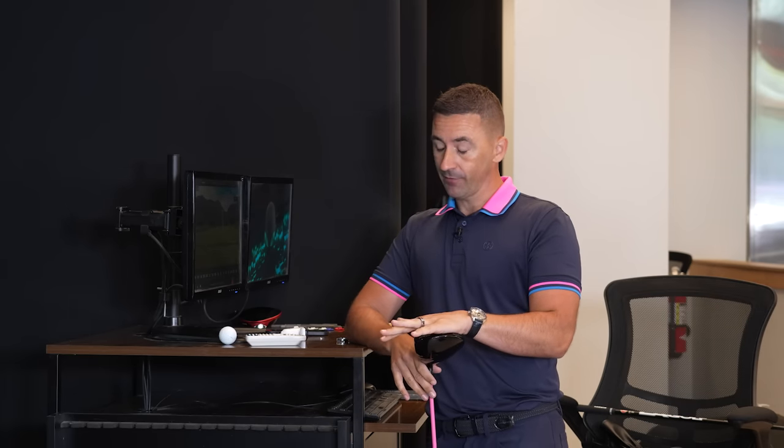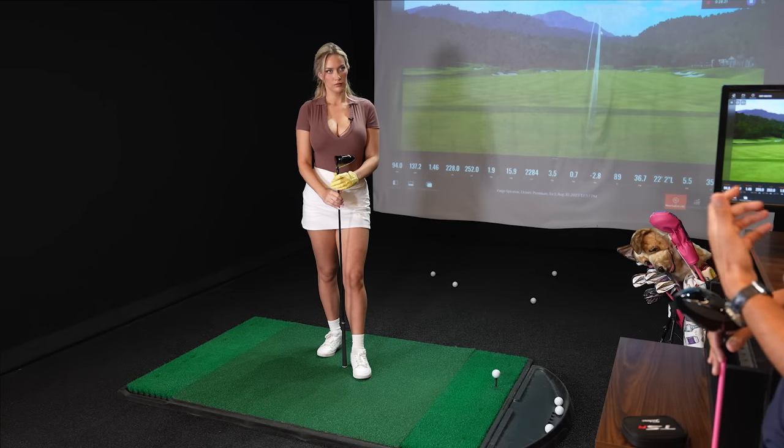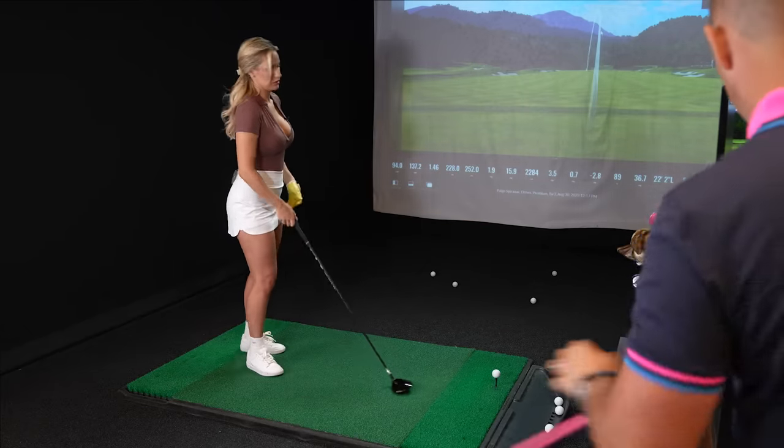We're going from a 9-degree loft to an 11.5-degree loft — mini drivers are typically higher in loft. One of the most interesting things, and I think this will be one of the most fun parts of this video, is that we're taking a club with 2.5 degrees more loft and my guess is it's going to fly lower than your 9-degree driver, which is wild. We can talk about why that happens, but let's hit a couple to start.